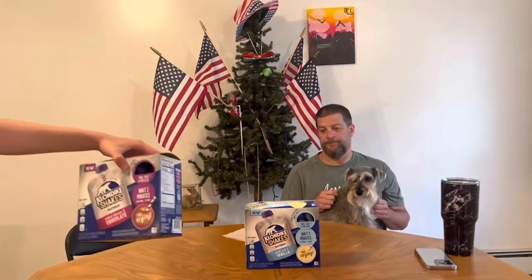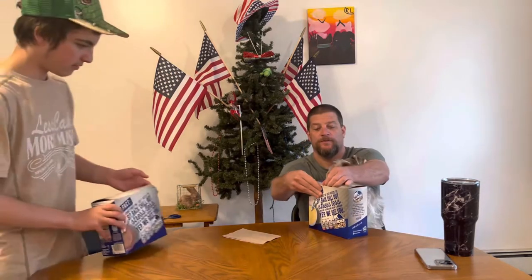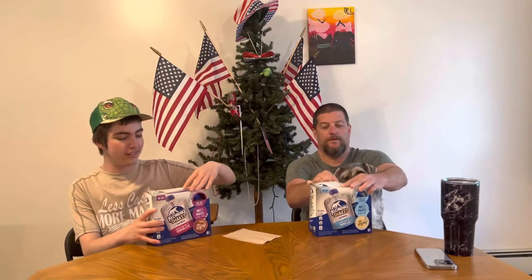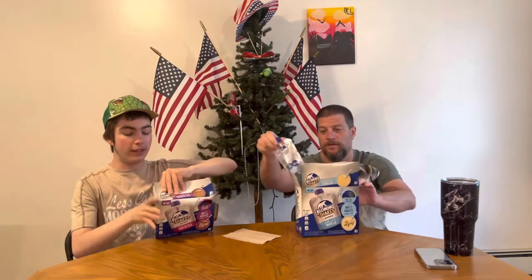I'll show you the chocolate one. They said take these out three minutes. It hasn't officially been three minutes, but it's pretty close — two and a half, probably about three by now. We were at Ryan's store the other day and we found these.